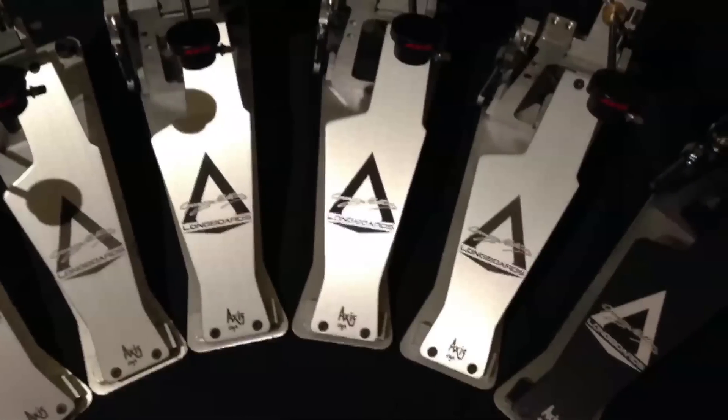There is a black and a silver version and I guarantee you these are the best Axis pedals yet.